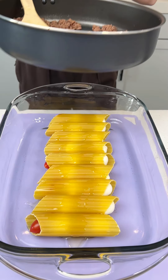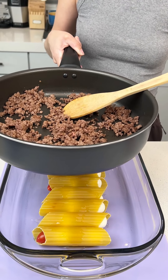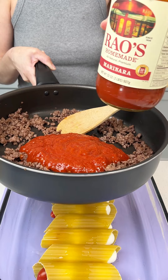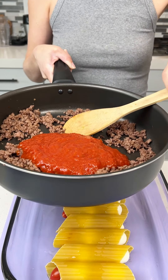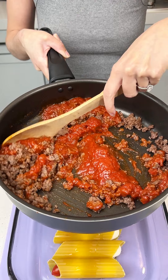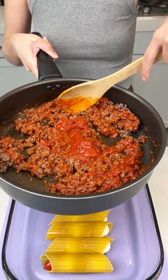I have some already cooked ground beef here and I'm going to put in some Rao's marinara, just like this. Half of my 32-ounce jar right in there. Give that a good mix with the ground beef because this is going to be our sauce for our delicious pasta one-pan dish.